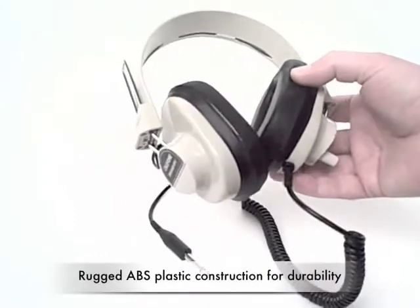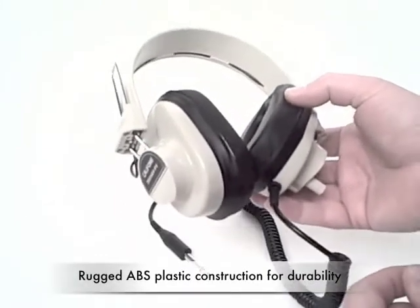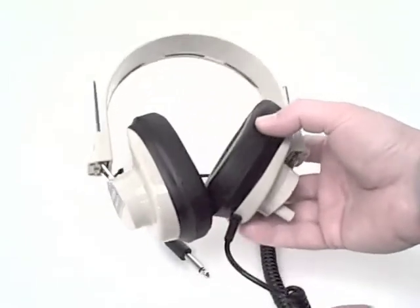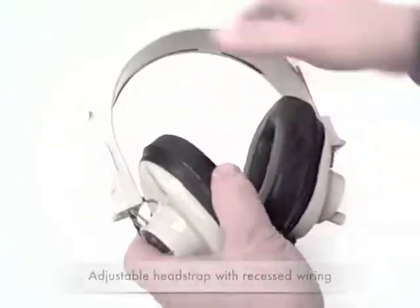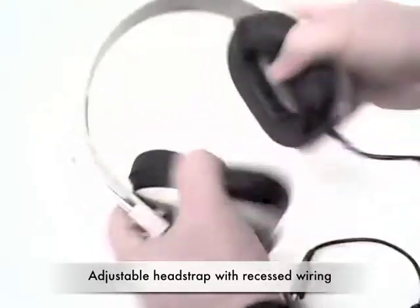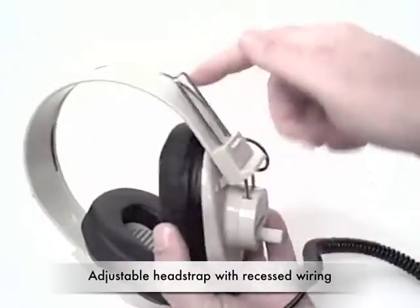The unit is made from ABS plastic, which means it's going to be durable and can withstand months or even years of daily use. It also features an adjustable head strap, and is plenty durable with recessed wiring.